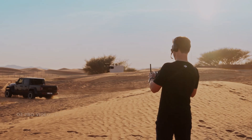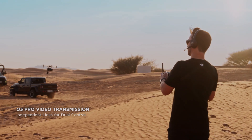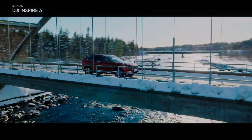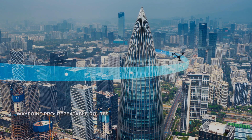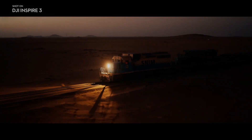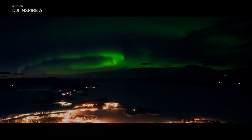The DJI Inspire 3's X9 camera boasts a full-frame 8K sensor, enabling photographers and videographers to exercise greater control over depth of field and capture stunning imagery from the skies. With a larger sensor size, the X9 delivers exceptional clarity and detail, setting a new standard in aerial photography.